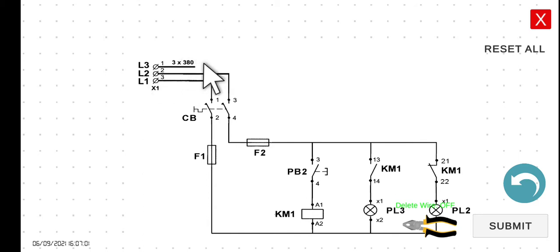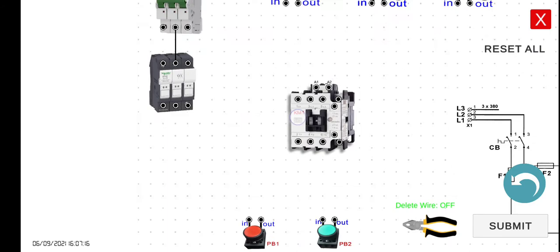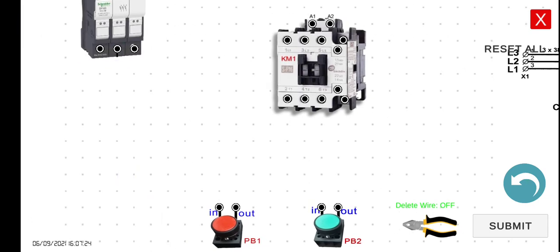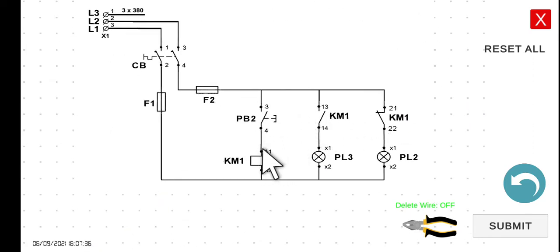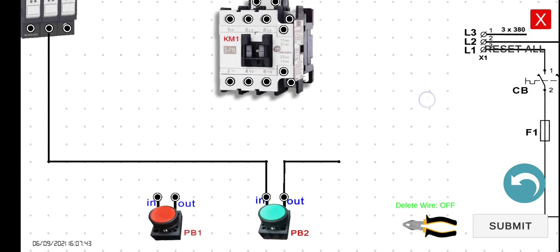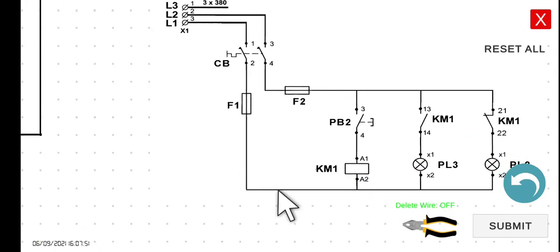We have to wire this one first. The fuse to the R, the S to the fuse. And then the output of our fuse to the input of our push button — push button number 2. The output of our push button connected to the A1 of our magnetic contactor, which is the coil. The output of our magnetic contactor, the A2, will be connected to the fuse.